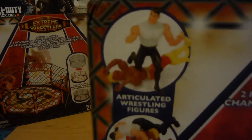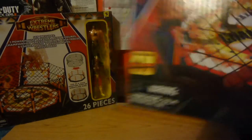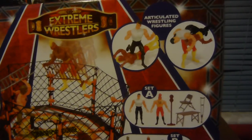He's kind of slightly tapping him with his knee. 'Articulated wrestling figures' — there you go, 'wrestling.' Then whatever that is. The artwork is the same — the boxing is exactly the same except for what it comes with. 26 pieces, five dollars, for ages four and up, small parts not for children under three. 'High flying, body slamming action.' Use the cage as a cage fighting ring or a wrestling ring.